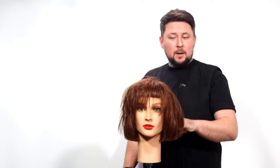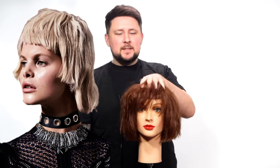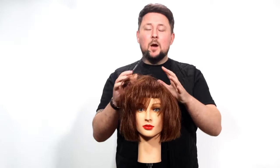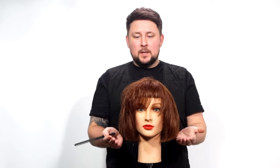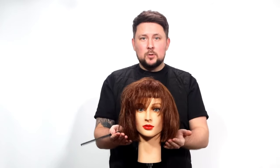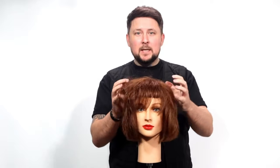On today's video we're going to be working on this wolf cut bob again, but we're going to be taking it to a mullet. What I've basically done with this whole series is taken hair from down here, then layers, then shorter, then texture, then shorter, and added haircuts in between until we get to a pixie cut.